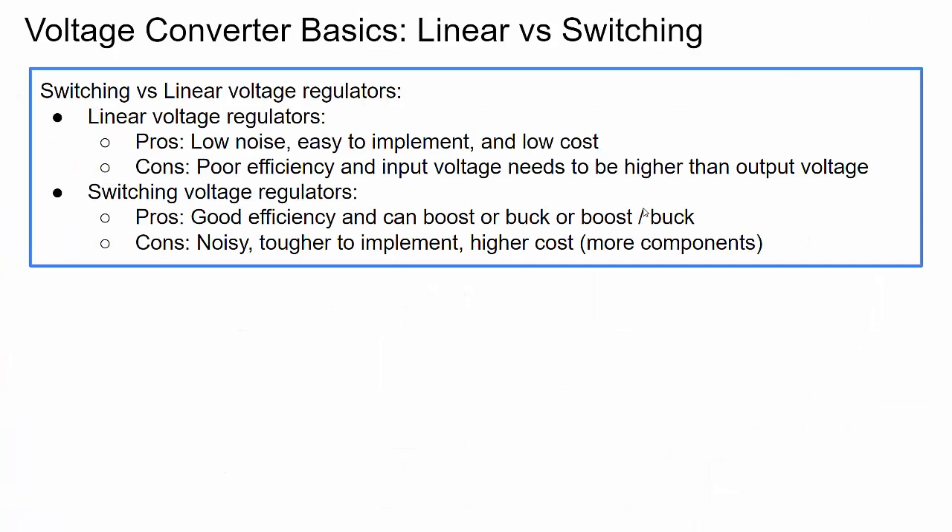The next thing I want to talk about is voltage converters or voltage regulators. There are two main types: linear and switching, and they both have pros and cons. Linear voltage regulators are low noise, easy to implement, require only a couple of components, and are typically low cost. The problem with linear regulators is poor efficiency — they can only step down voltages. The input voltage needs to be higher than the output voltage, which won't work for our example since we want 5 volt output but a lithium ion cell doesn't go up to 5 volts.